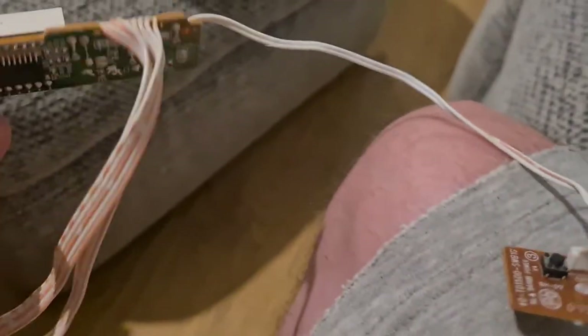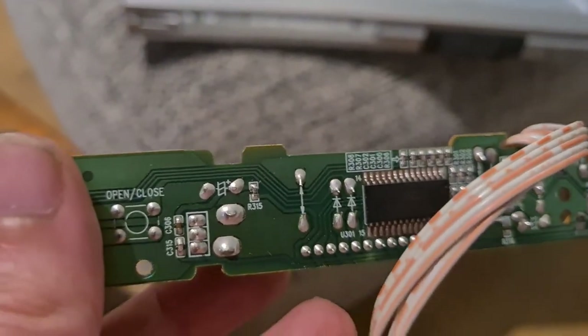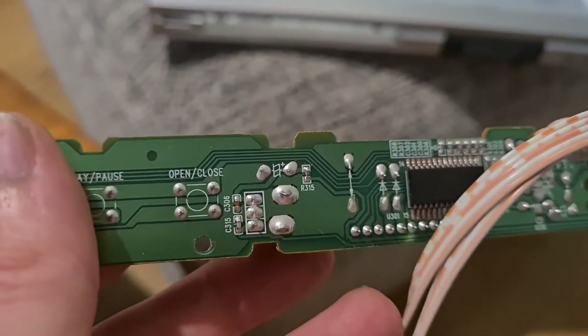There's also some copper wire, a little tactile switch on the end of that one as well. On the other side there's an IC chip, and not much else really.